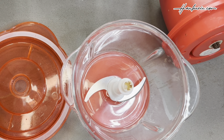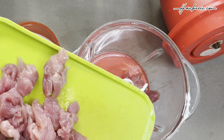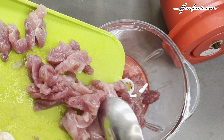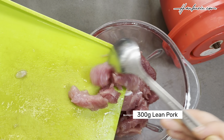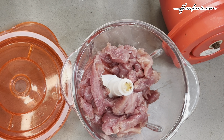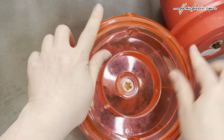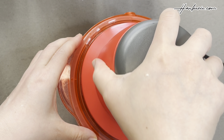Next, let's prepare our filling. Start by adding all the key ingredients into the blender. First up, let's use 300g of lean pork cut into strips. You can also replace that with minced meat if you'd like. Blend it from strips into minced meat.